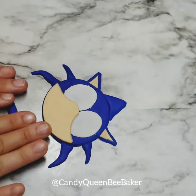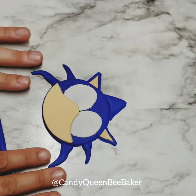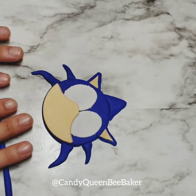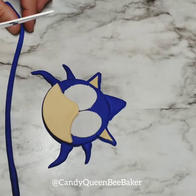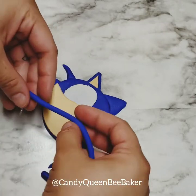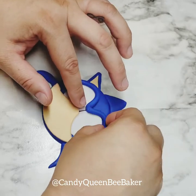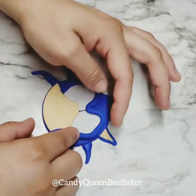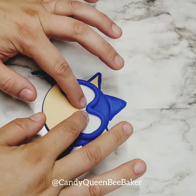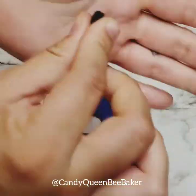Now roll out some blue fondant with your hand or on the table — this is going to go over his eyes as his eyelid/brow. I would say about one to one-and-an-eighth of an inch thick, but it's completely up to you — smaller or bigger, there's no wrong way when you're creating and learning. Place it over the eyes.